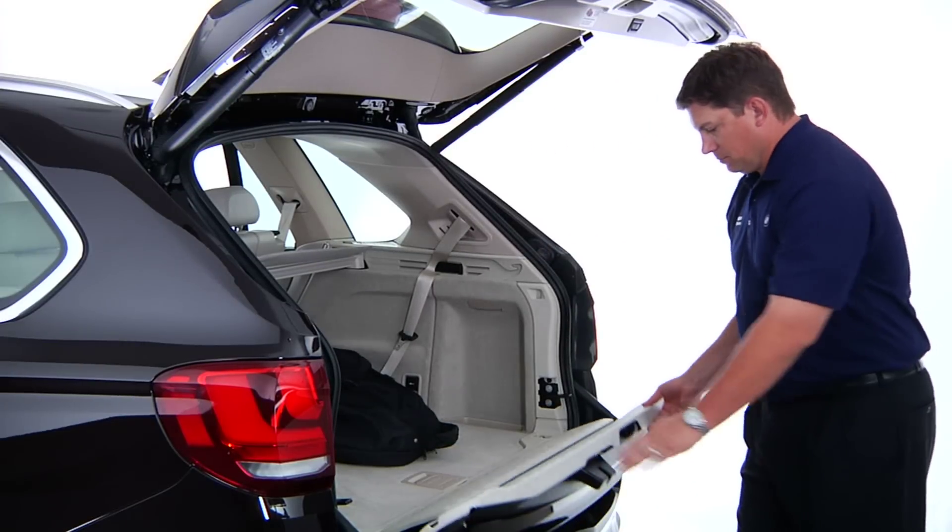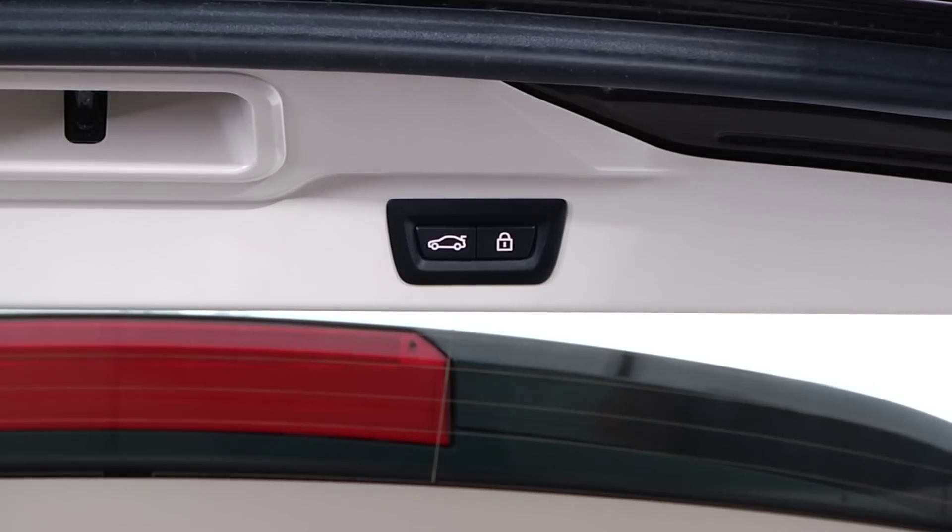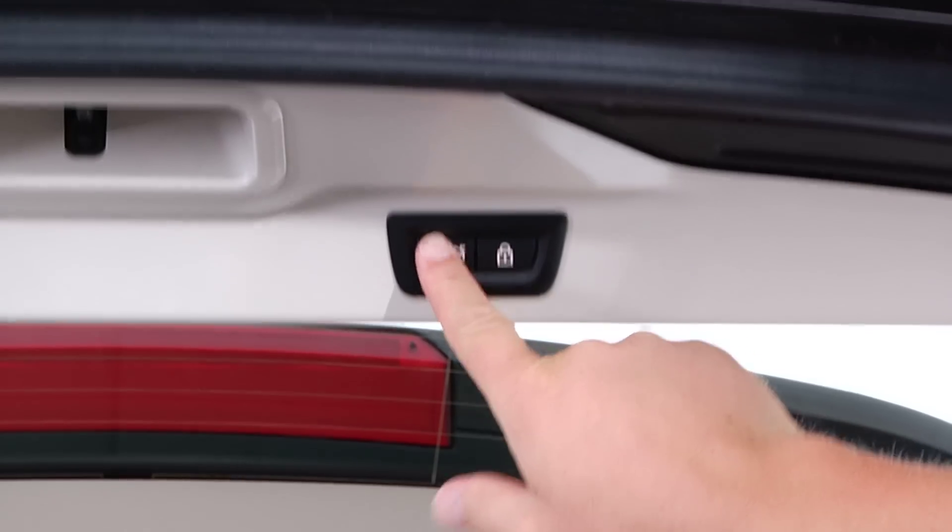Once you've finished loading your items into the cargo area, swing up the lower tailgate and press it closed. Then press this button to close the tailgate.